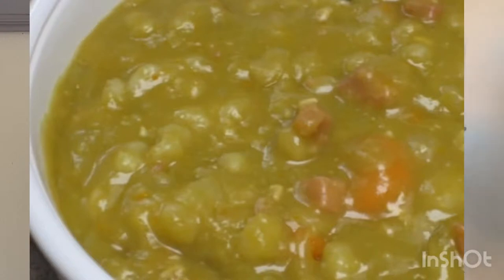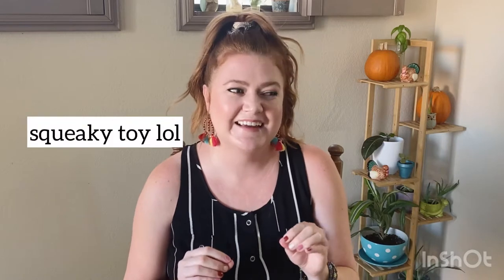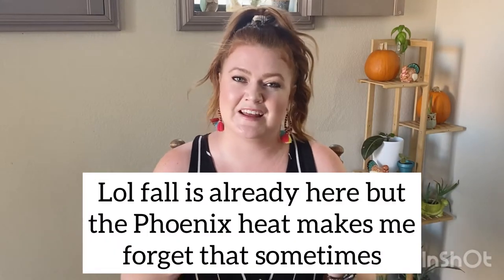Hear me out. I think split pea soup gets a bad rap. Granted, that's probably because it looks pretty gross — it looks like squishy baby food. But it tastes really, really good. Especially when you put in a ham bone. But the cool thing is, you can totally make this vegetarian or vegan by leaving out the pork. With fall coming up, I think this is another soup you should try. You might like it. It's definitely a lot better than the canned version, and sure, it doesn't look that appetizing, but I think you'll like it.